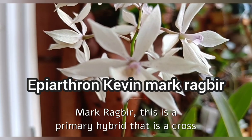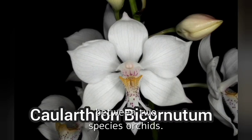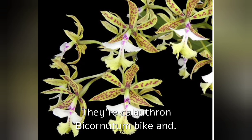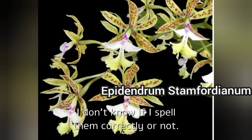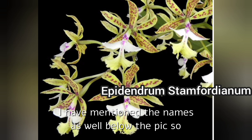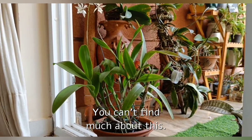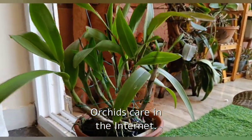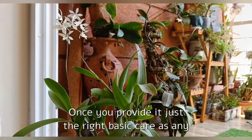Kevin Mark Ragbear. This is a primary hybrid that is a cross between two species orchids: Kellerthran bicornuatum and Epidendrum stamphodianum. These are the pics of the parents — I don't know if I spell them correctly. I have mentioned the names below the pics so check them out. You can't find much about this orchid on the internet.